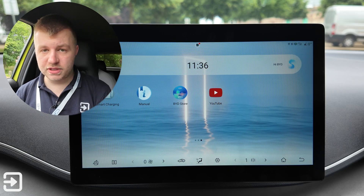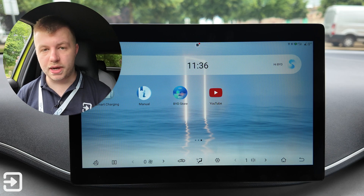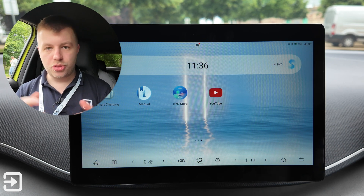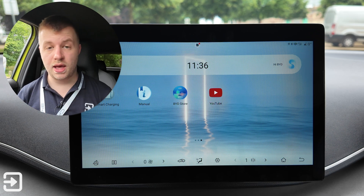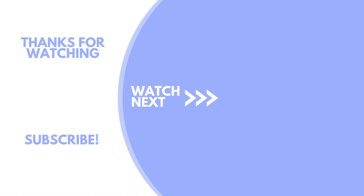So that's been a look at the infotainment system on the brand new BYD Dolphin Surf in the UK. Let me know what you think in the comments below. My name's Alex — please subscribe to Interface Cars, and I'll see you next time.